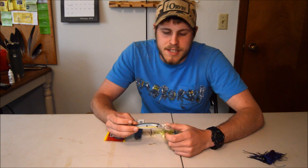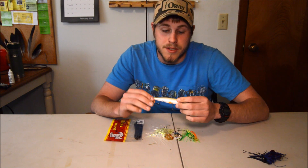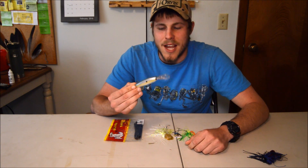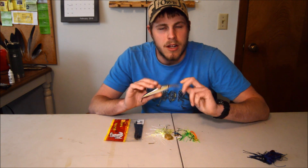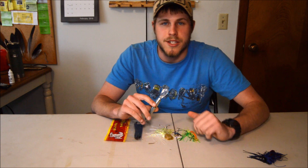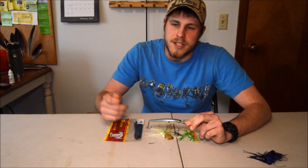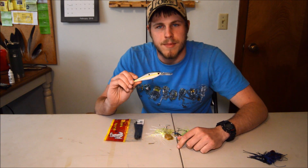Next we have another great bait for cold water and that is a suspending jerk bait. This one's in a sexy shad color — it's an H2O Express suspending jerk bait from Academy. These things work awesome. I've had a lot of luck with jerk baits and fish dig these things when it's still pretty cold out, because it's a nice slow presentation and it gives the fish something really slow to look at — they're like 'oh, that's an easy target.' You just jerk it, jerk it, let it sit, real slow — that's a great thing to use when the water is cold.